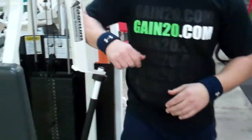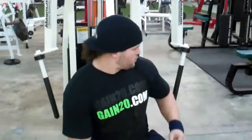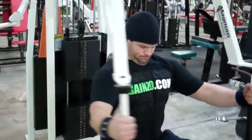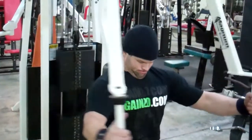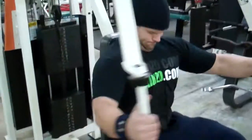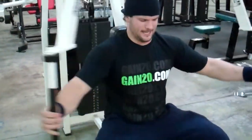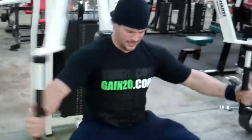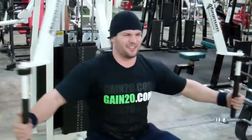I'm going to do about a set of 15 right here, and then a set of 20. Just a little bit of a different feeling on the way down.